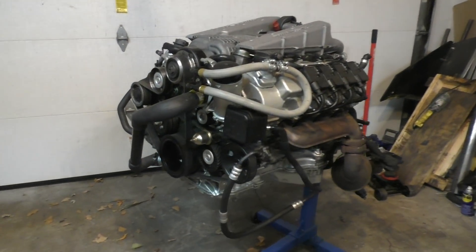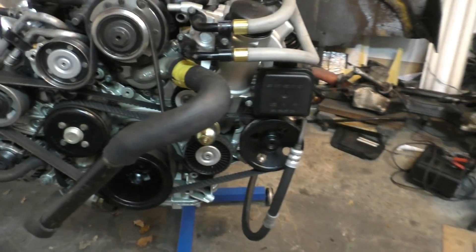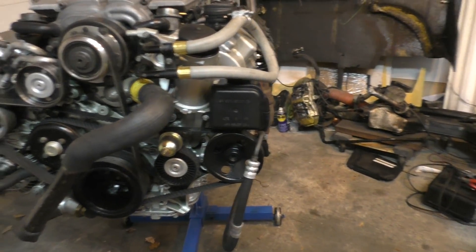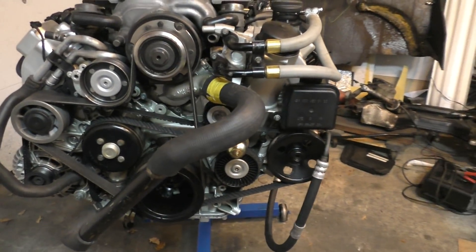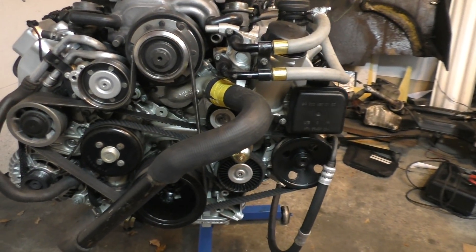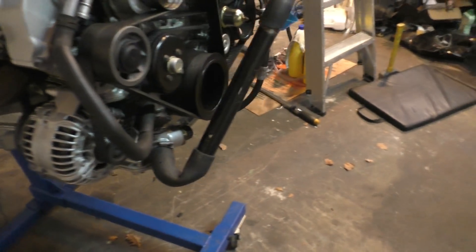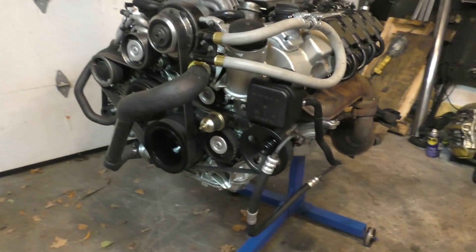Welcome to the last part of the E55's engine rebuild. This part is about starting up the engine and testing it — doing a quick compression test and testing all the different values from all the different sensors, just making sure everything is working normally. I apologize for the delay with this one because I had everything done for a while but didn't get to uploading the video.